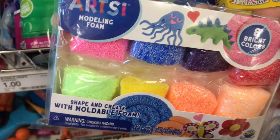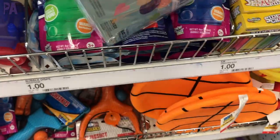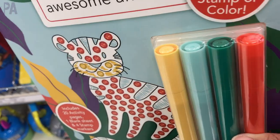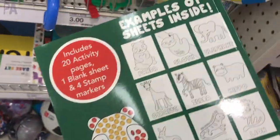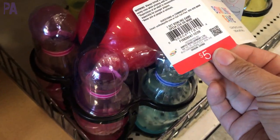I also found this modeling foam — there are eight pieces and you get all the colors too. So if you like to do modeling foam sensory activities, that would be perfect. Here's a coloring dot activity that comes with dot markers like little stampers. You put them on the coloring pages to make some art. There are 20 pages inside, and you get double-sided stamp markers. Love this find.